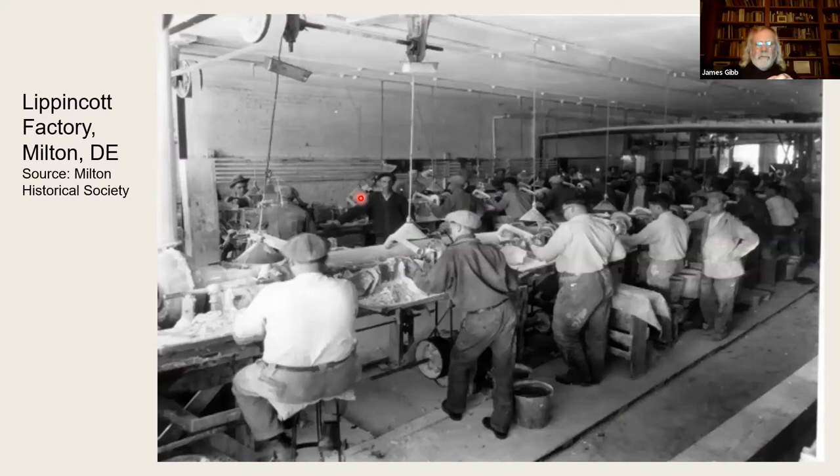There are a couple of large shell button factories on Delmarva. One was the Excelsior in Federalsburg, Maryland; another was in Milton, Delaware — the Lippincott factory. It's a pretty big place, bigger than the small shops I've been showing you — this is just the cutting room. At this factory, they did more than just cut shell blanks. The smaller shops, by and large, just cut the blanks and shipped them up to New York where they'd be finished into buttons. Lippincott and some of the other larger factories did the entire process: acid etching, dyeing, drilling, and creating that little circular depression in the middle of the button, referred to as knurling. Lippincott had a staff of something over 100 people.